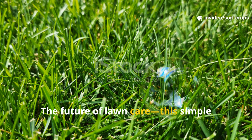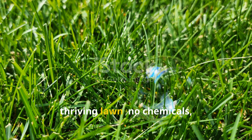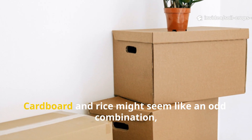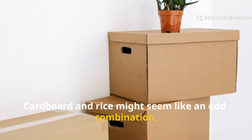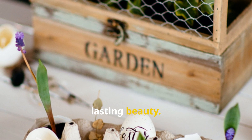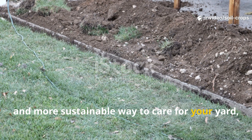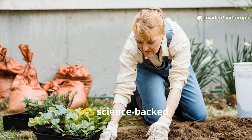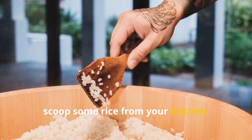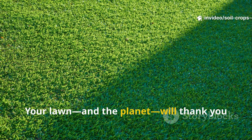The future of lawn care? This simple hack proves that nature already gives us everything we need to grow a beautiful, thriving lawn — no chemicals, no complex machinery, and no recurring costs. Cardboard and rice might seem like an odd combination, but together they create the perfect foundation for long-term soil health and lasting beauty. If you've been searching for a cheaper, safer, and more sustainable way to care for your yard, this is it. It's simple, it's science-backed, and it works. So go ahead, grab that old cardboard, scoop some rice from your kitchen, and start your transformation today. Your lawn and the planet will thank you for it.